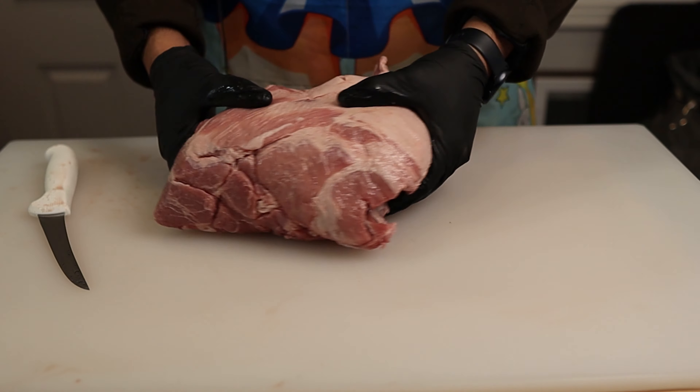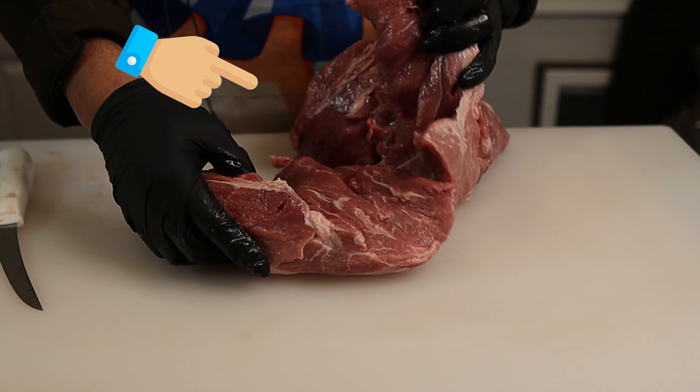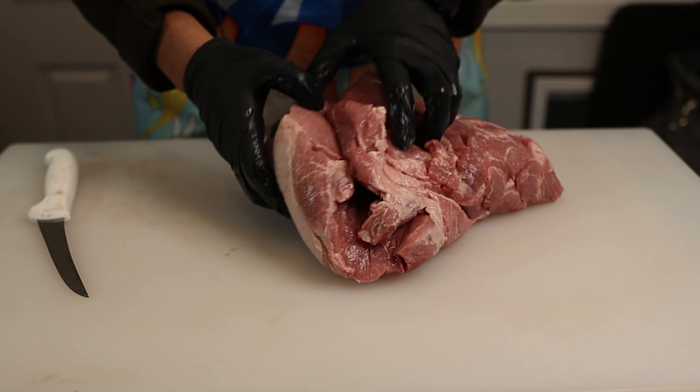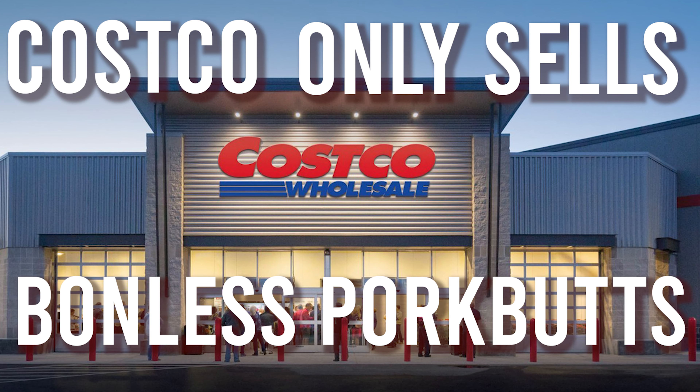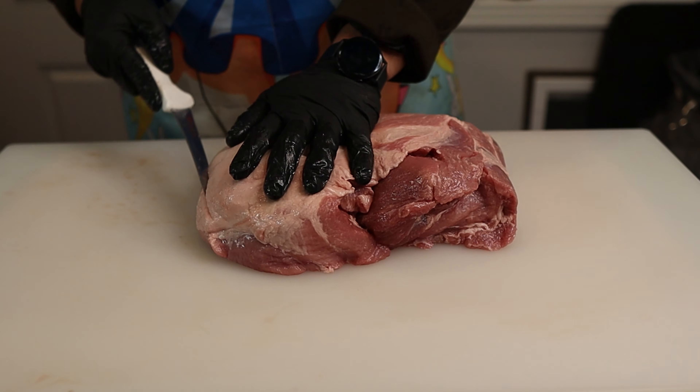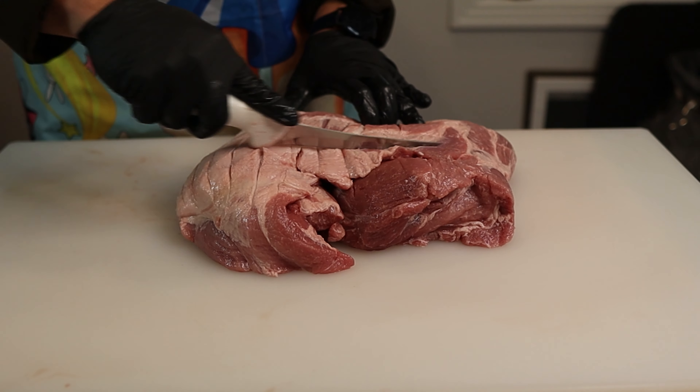I have a boneless pork butt here from Costco. Boneless pork butts are kind of annoying because they don't have that bone that holds it in place, so when you're cooking it, moving it around, or wrapping it, it tends to fall apart a little bit if you're not careful. Unfortunately Costco only sells boneless pork butts, but that two-pack deal at Costco is hard to beat. Not much prep for these pork butts — just score the fat cap and it's ready to go.